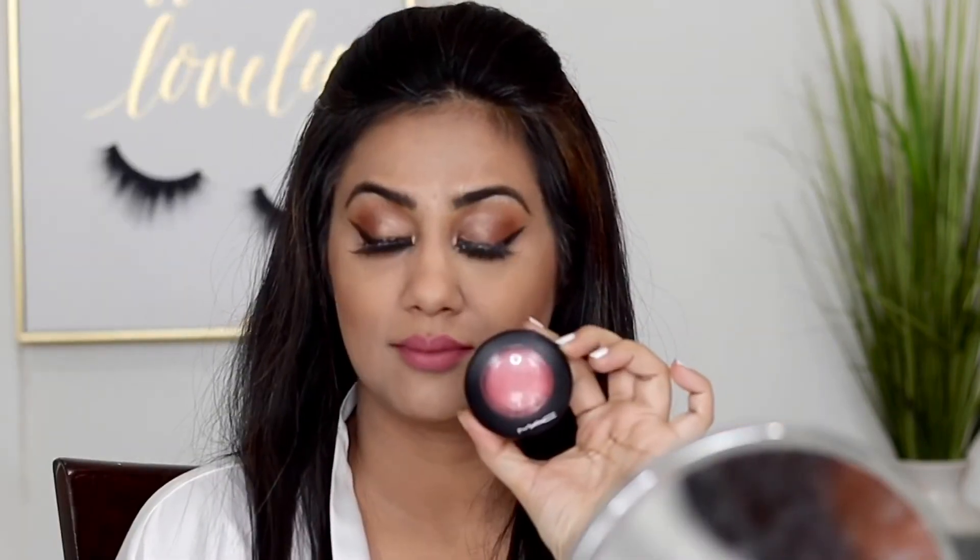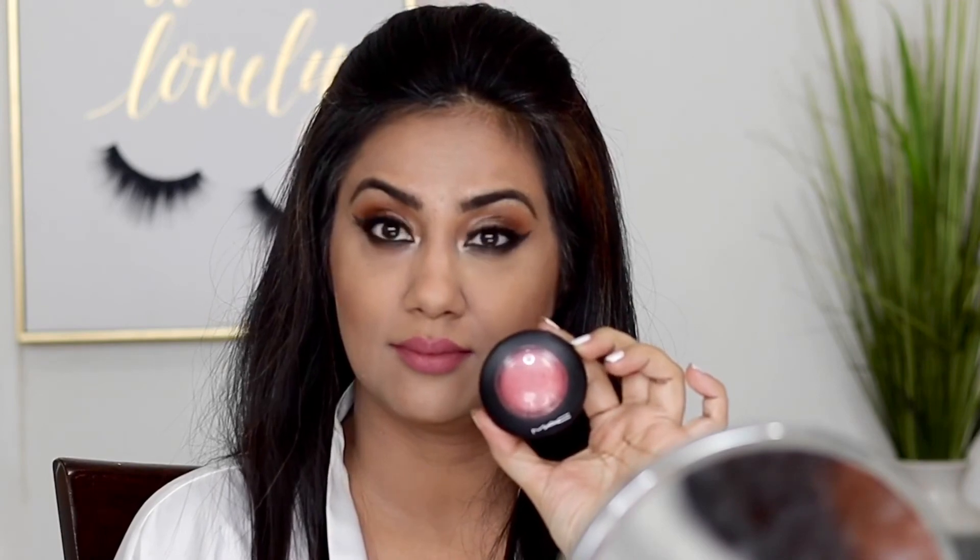While the powder is baking on my skin, I'll work on the lipstick. This is Anastasia Beverly Hills in Desert Rose — a beautiful nude pink. Baking ensures your makeup doesn't move for hours and hours. After baking, just wipe off the excess powder.